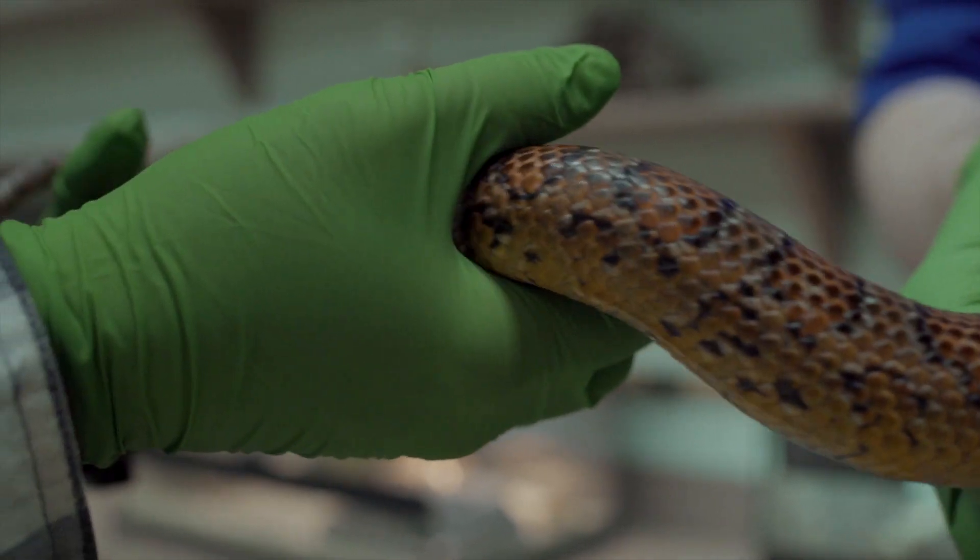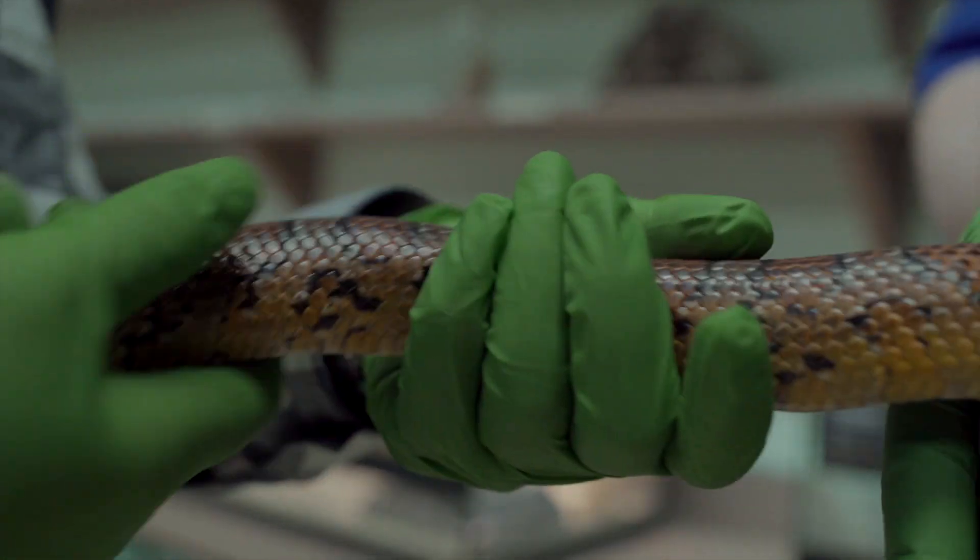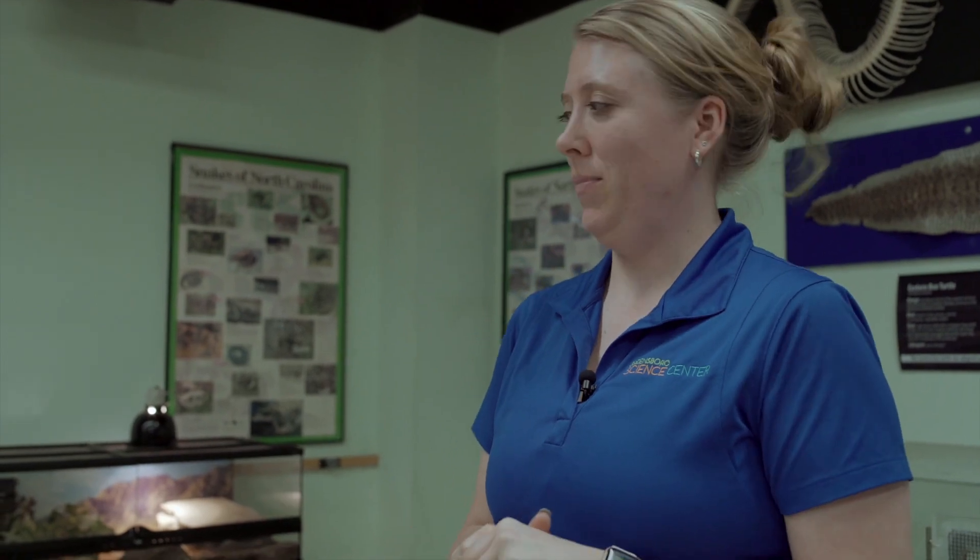I've been working with reptiles for almost seven years. Herps are really fun — they're really fun to talk to people about, especially those that are a little iffy on them. Especially with snakes, to tell them what good they are and show people that we can work with these guys — it's really cool.